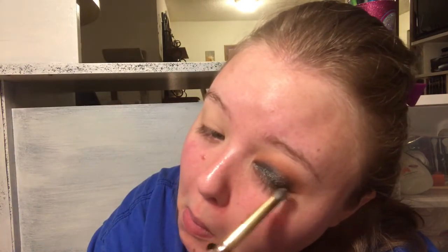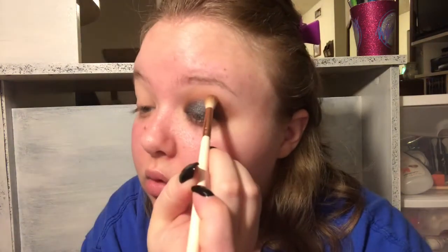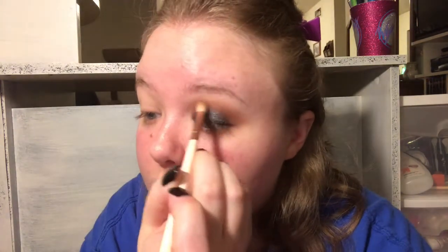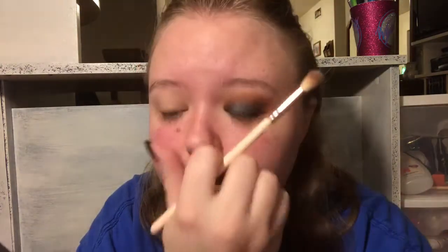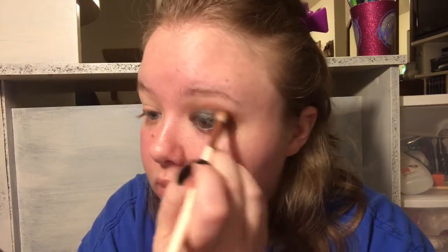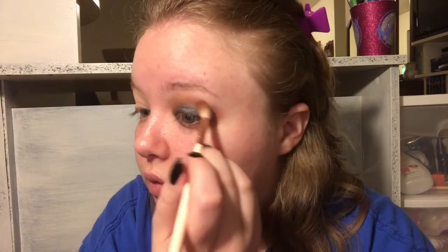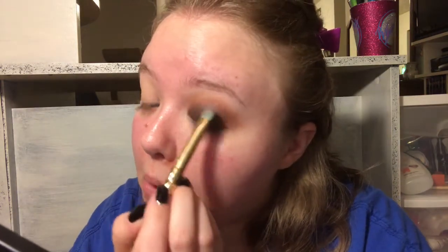Still packing it on and now this is where I'm taking it past my crease. Now I'm going back into the two original crease shades to apply more and diffuse the edge that Trendy left when I was bringing it up higher. I go back and forth multiple times between the crease shades and the lid shade just to make sure it's all even. Here I'm adding Trendy again because diffusing the crease lost some of the color - but look how pretty it is.